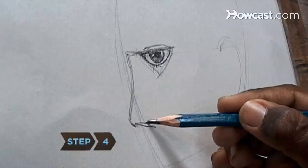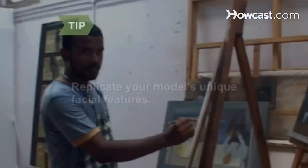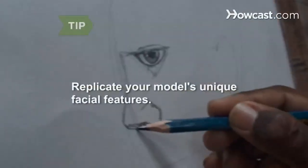Step 4. Draw the nose contour below the eye, reproducing the line and proportion of your model's nose. Capture a likeness of your model's face by replicating the individual proportions of their facial features.